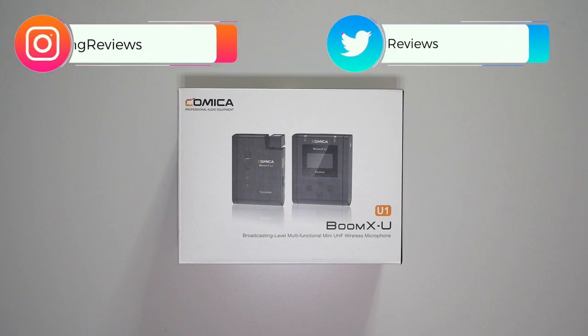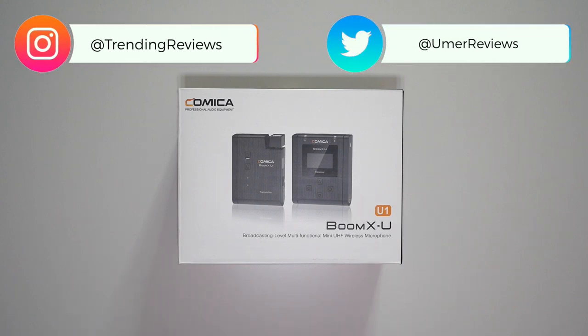This is the Comica Boomex U1. It's a broadcast level multi-functional UHF wireless microphone kit.